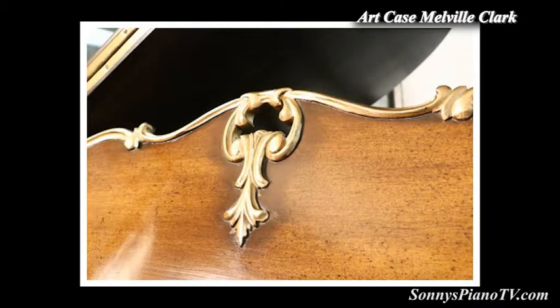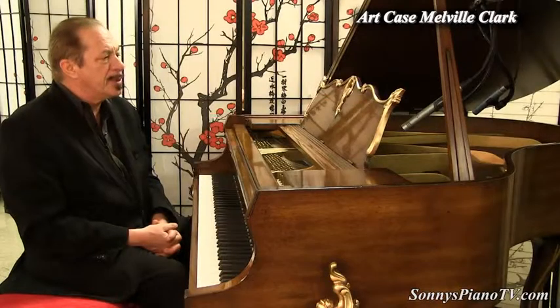This music desk — it's just beautiful, beautiful, beautiful, beautiful.